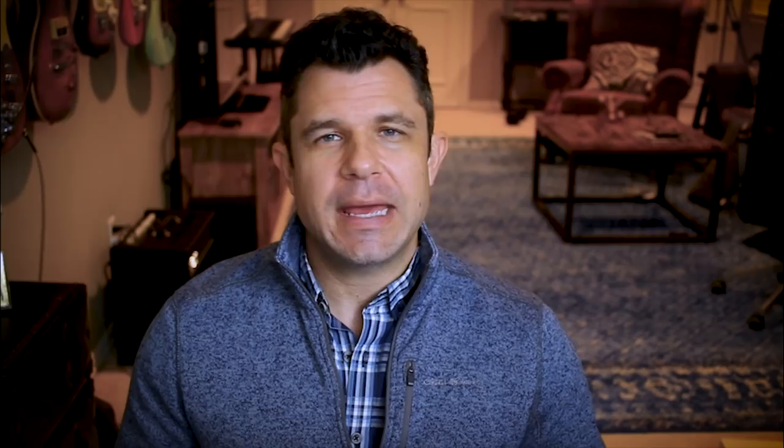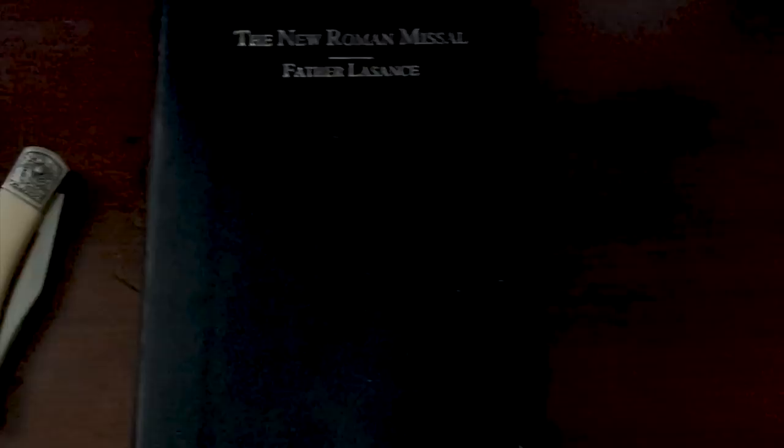Within the Latin Mass community, you'll see a number of hand missals. You'll see the St. Andrew's missal and the one produced by the Fraternity of St. Peter. I am a member of a Fraternity of St. Peter parish, so that's the one in the pews and I've used it hundreds of times. But you'll also see one by Angelus Press, which I'm going to review today, and also the one by Father Lassance called the New Roman Missal. The Angelus Press Missal and the Father Lassance Missal are the two best, so today I'm going to review both and then crown the champ.